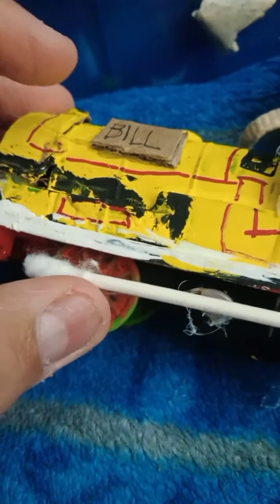The side rods are Q-tips because I don't have the right material and I don't have any styrene, so I had to use those. The cardboard is used for the buffers and paper as well.